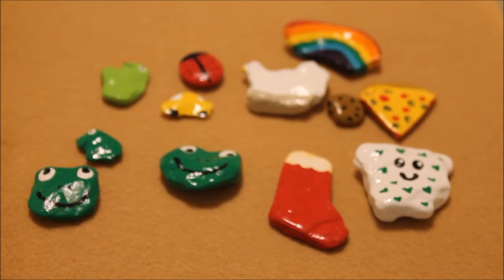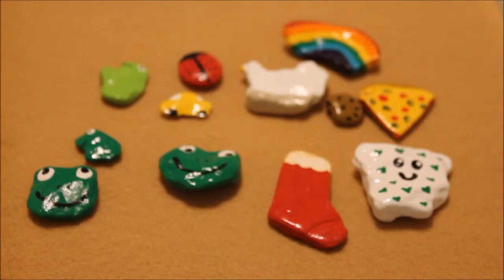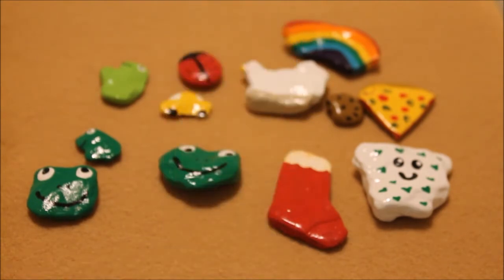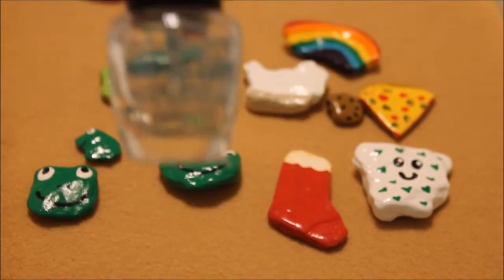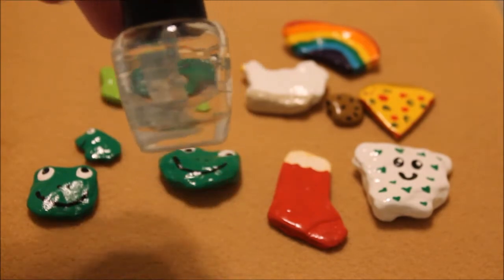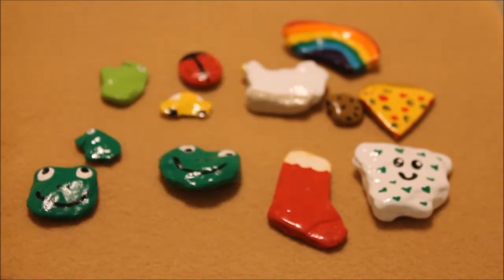If you're interested in this, all you really need to do is go outside, look around on the ground, and if you see a rock that looks like something or you think 'hey, that's cool,' pick it up. All I use is acrylic paint — just the cheap stuff from Walmart — and then I use a top coat, also from Walmart. It was a dollar, it's cheap, and it makes them look shiny and almost like plastic and not rocks.